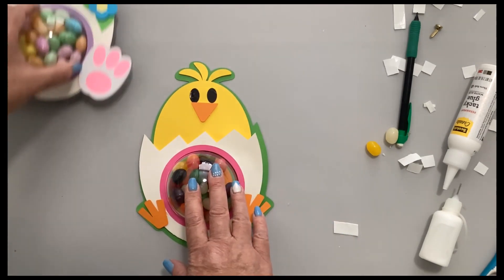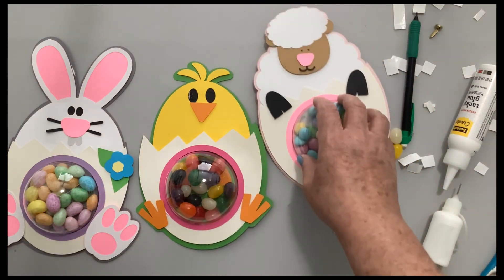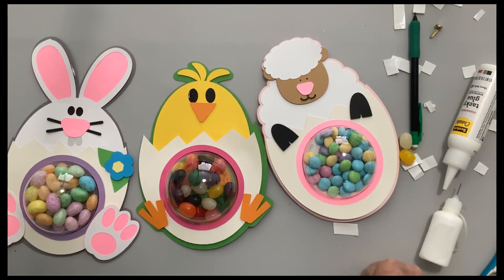So we have the chick, the bunny, and the lamb. I hope you'll give one, two, or all three of these a try. I hope you have a fabulous and fantastic Easter. Please hit subscribe down below so that you don't miss any of my videos. Give me a thumbs up and have a great day. Bye!